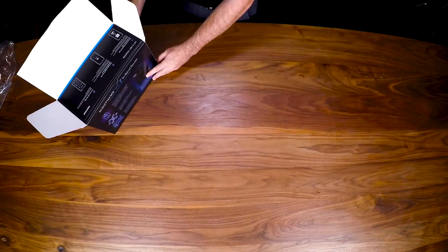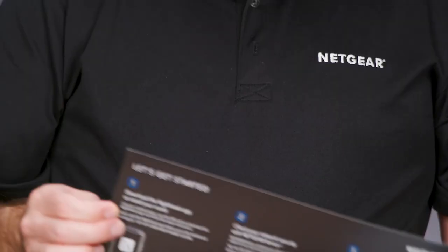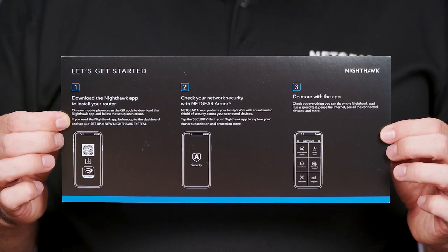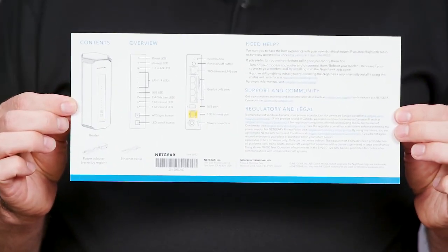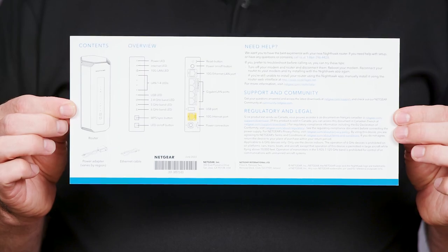Now let's see what's inside. You'll first see the quick start guide, displayed in English and French, which will ask you to download the Nighthawk app to install the router. The back of the quick start guide includes the box contents, LED details, and the function of each port and button.